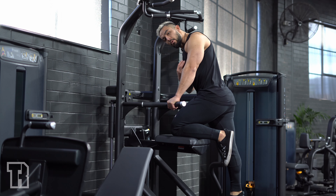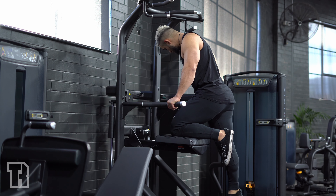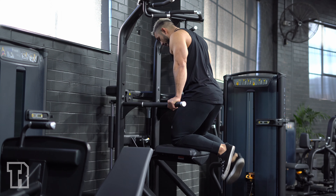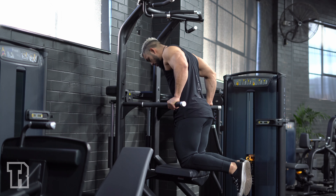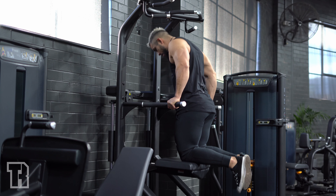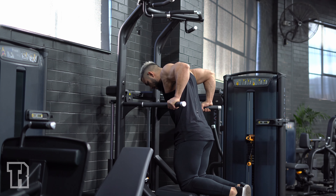When we do wide grip dips, we lean forward slightly to put a little more emphasis on the chest, on the pec. Knees on the pad, slight lean forward, then go down to a 90 degree angle in the elbow and back up.